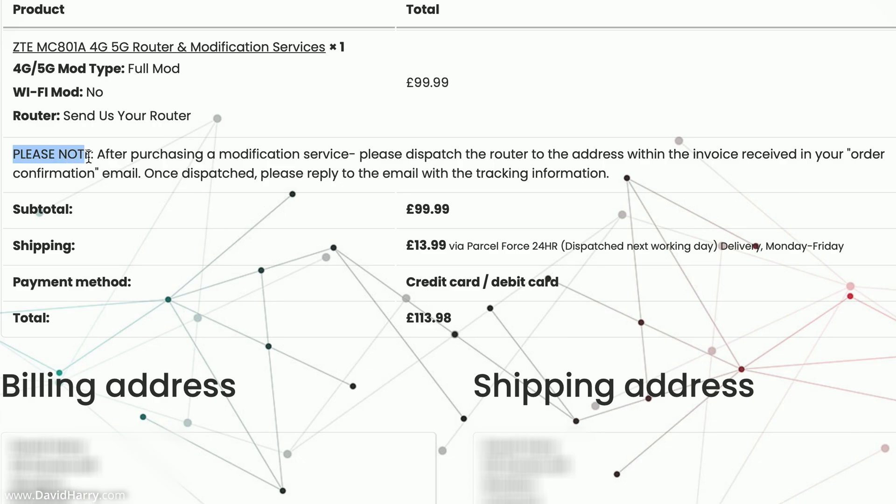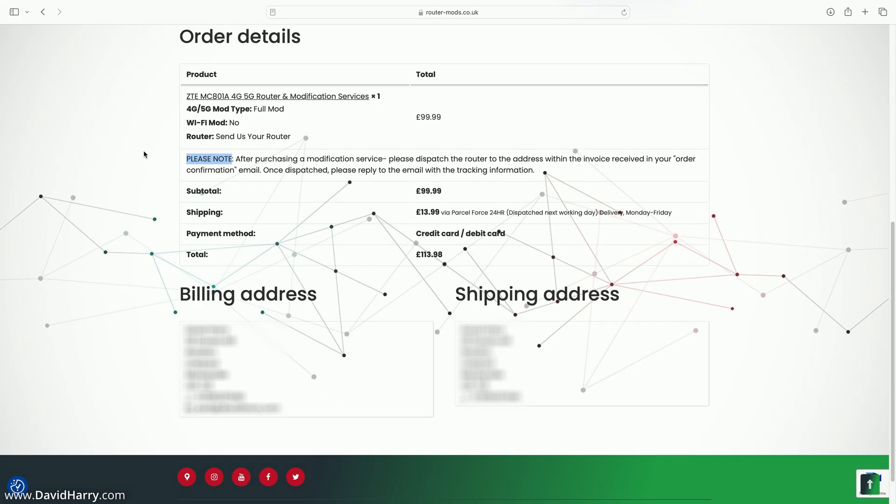There is one last thing to note: it says 'After purchasing a modification service, please dispatch the router to the address within the invoice received in your order confirmation email. Once dispatched, please reply to the email with the tracking information.' So you'll receive an email from Router Mods with the shipping address, and you just respond with the tracking number so they can keep an eye on your router's progress in transit.